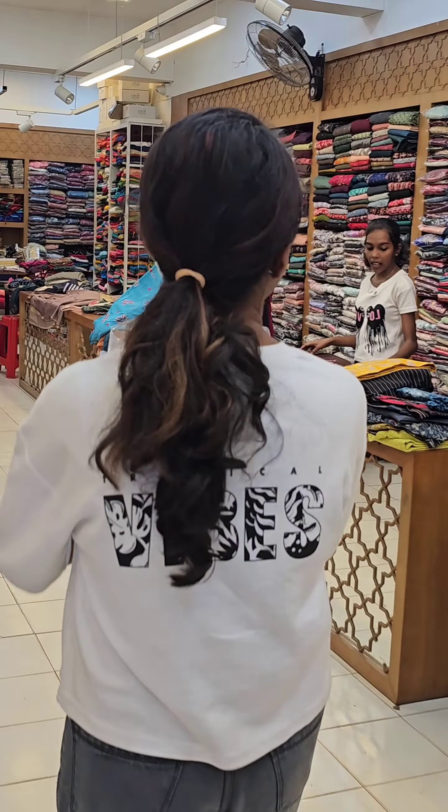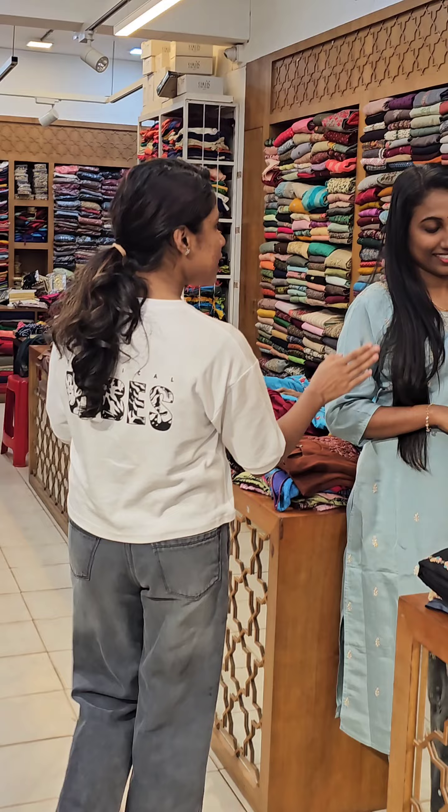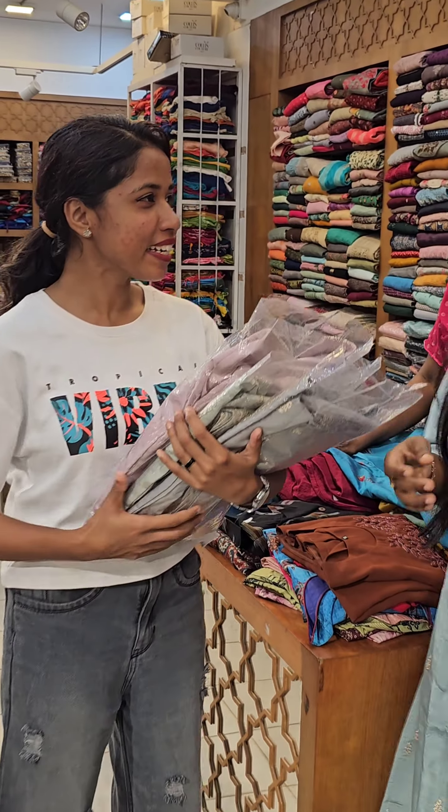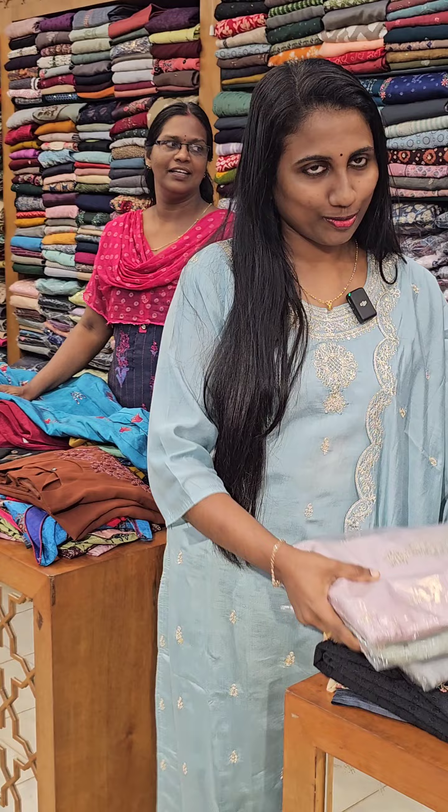I can't believe I'm a big man. But I'm a big man. I can't believe that. See, there's a whole thing. I bought a lot of food. Are you ready? Let's talk about a few food. I'm going to get a lot of food.